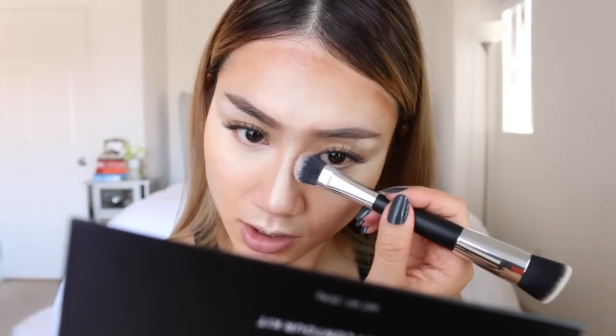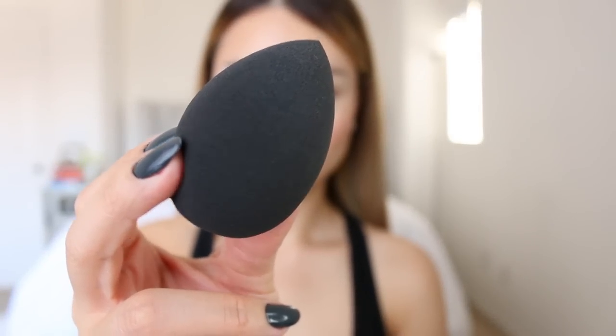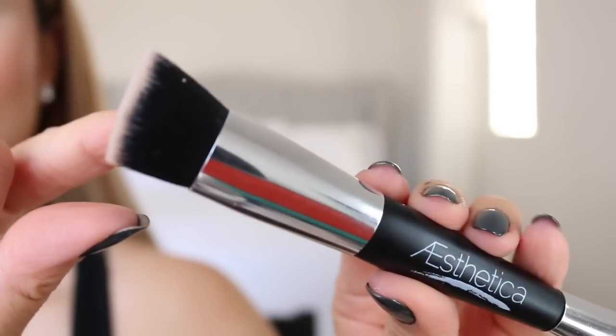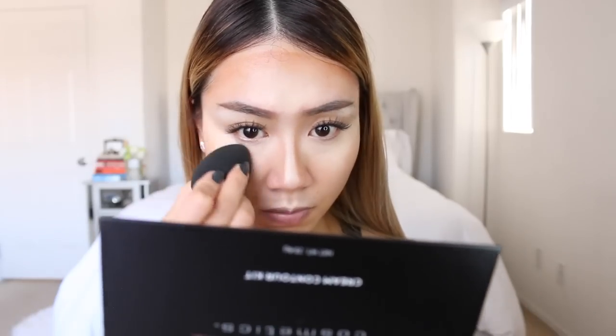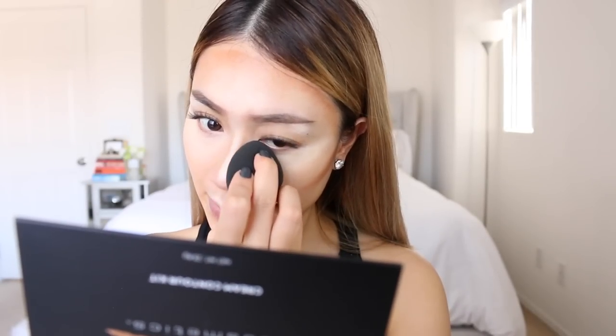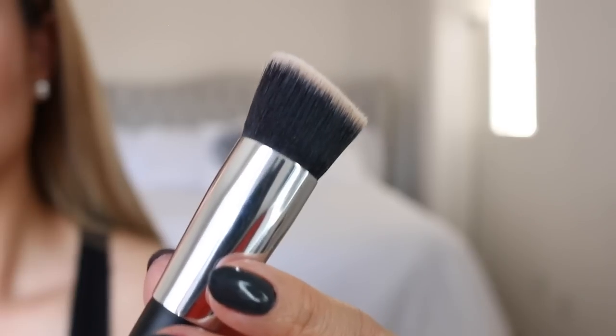So now that you kind of have your guides in, what you want to do is start blending. I'm going to be using the Aesthetica Beauty Sponge to blend out the light parts, and then I'm going to be using the other part of the brush to blend out the dark parts. I'm going to wet this beauty sponge because I think it will work a lot better when it's wet as opposed to dry. I don't want to mix the two tools together because your face is going to start looking muddy. Blend — blending is the key to life, you guys. Now to blend in the dark shades, I'm going to be using the other end of the brush, just getting in there and blending everything out.